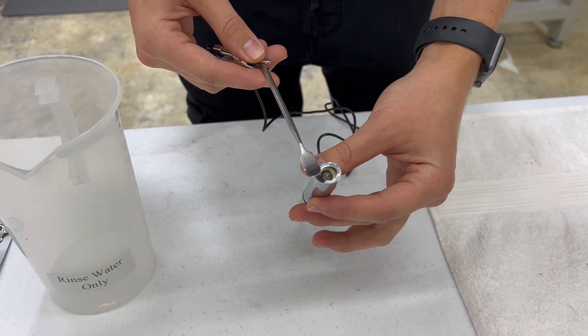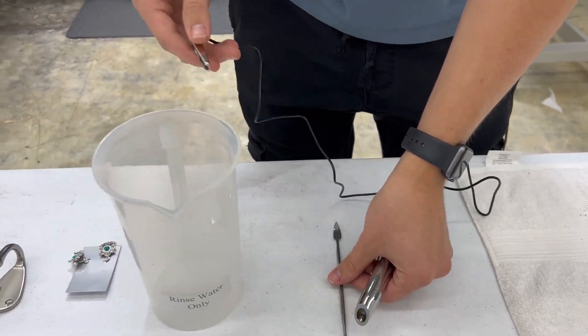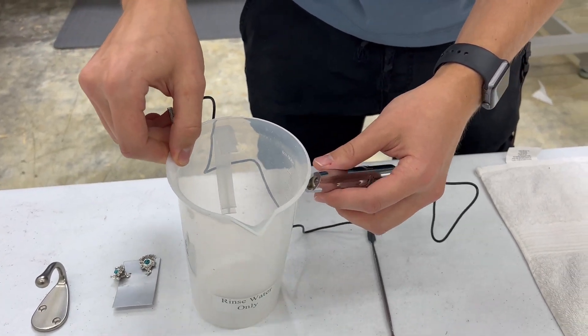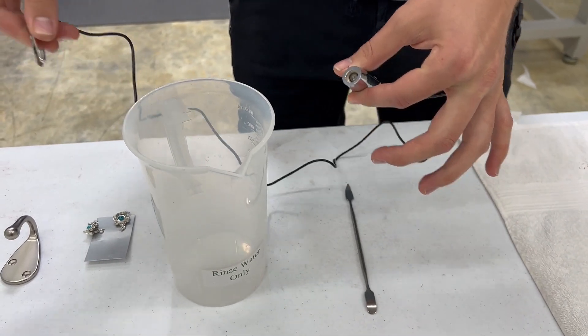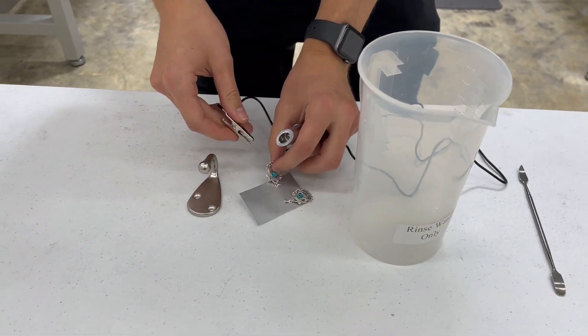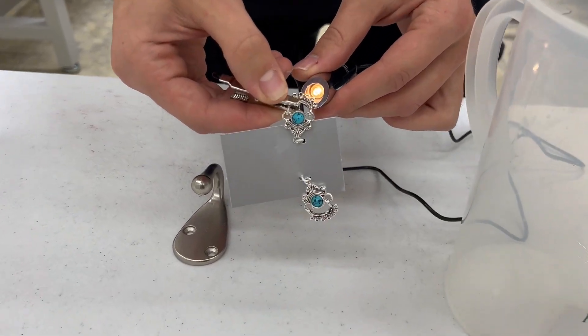That light turns on and that shows that this is conductive. So if we put it on this plastic, obviously plastic isn't conductive so it's not going to turn on. Then we got some jewelry pieces, so this can be helpful if we are testing jewelry to see if it has a clear coat.